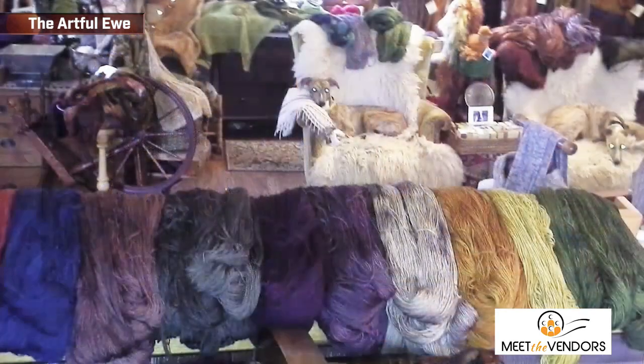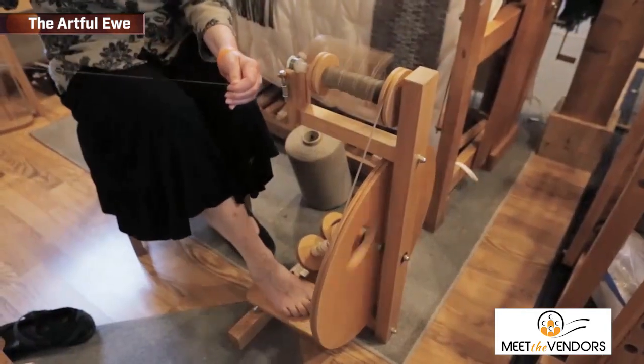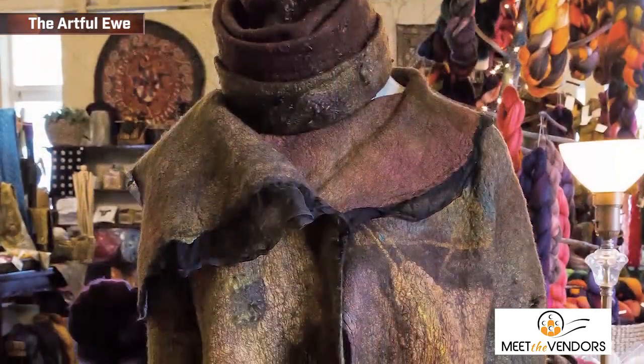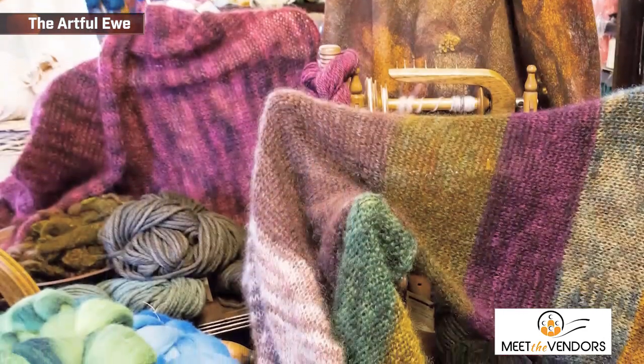I accidentally started the business almost 10 years ago with the local quilting guild, and our spinning and knitting guild was doing a once-a-month demonstration here at the Walker Ames house down the road, and it just kind of evolved into a business from there. It was never a plan — just a hobby turned business by accident, and here I am.